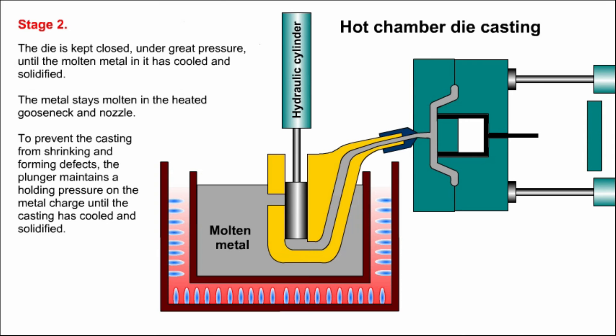Stage two. The die is kept closed under great pressure until the molten metal in it has cooled and solidified. The metal stays molten in the heated gooseneck and nozzle. To prevent the casting from shrinking and forming defects, the plunger maintains a holding pressure on the metal charge until the casting has cooled and solidified.